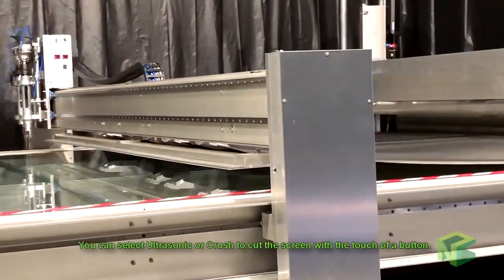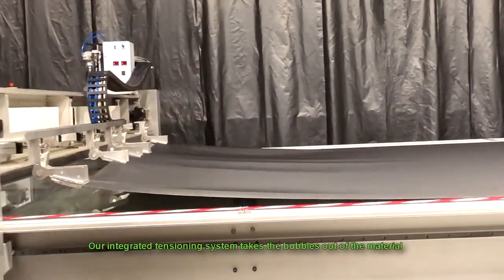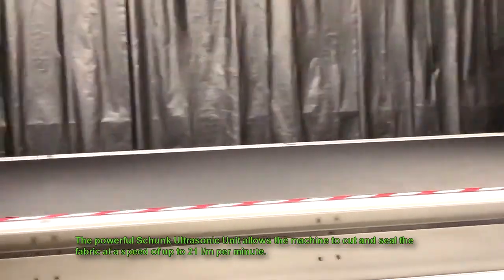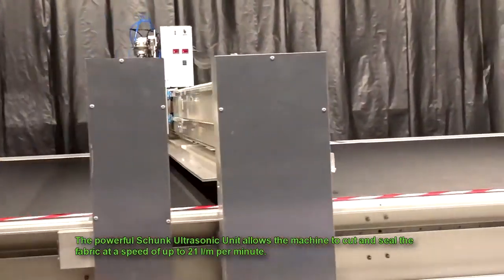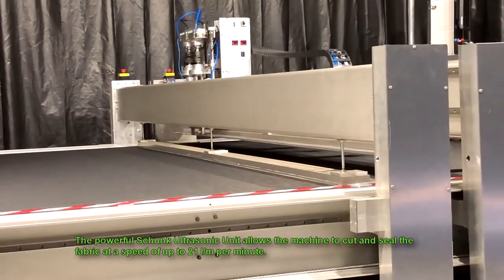You can select ultrasonic or crush to cut the screen with the touch of a button. Our integrated tensioning system takes the bubbles out of the material. The powerful Schunk ultrasonic unit allows the machine to cut and seal the fabric at a speed of up to 21 linear meters a minute.